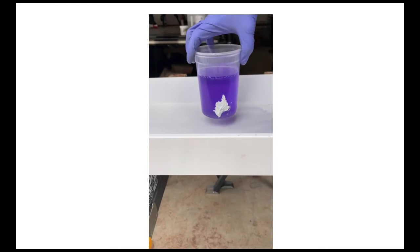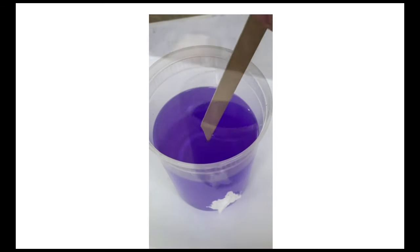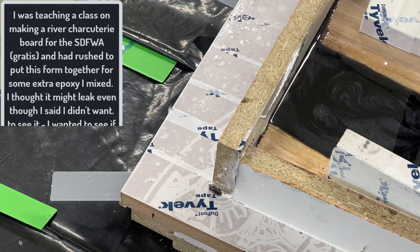The leak stopped instantly despite the fact that it was still actively pouring out of the hole. The only real question is what is that magic paste — and I'll tell you: I let it set for 30 minutes, came back the next day, and not a single drop had leaked out. It is flex paste.